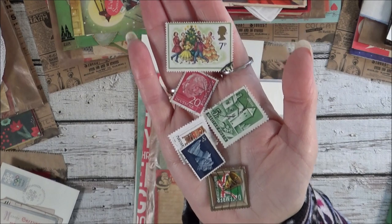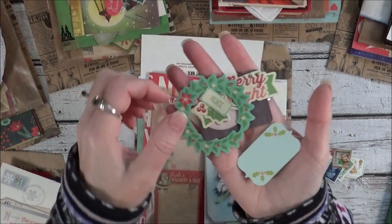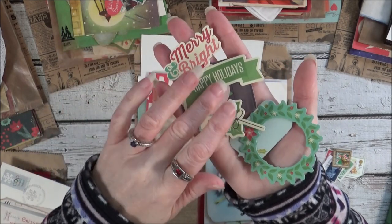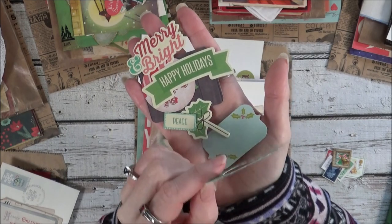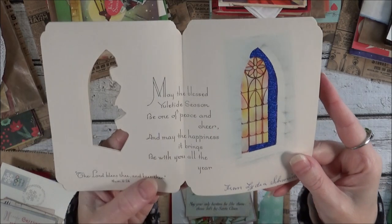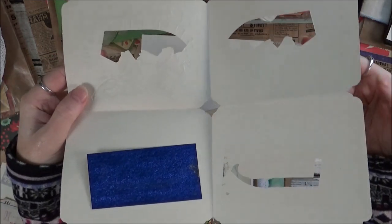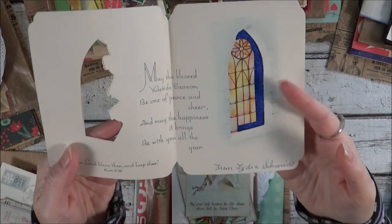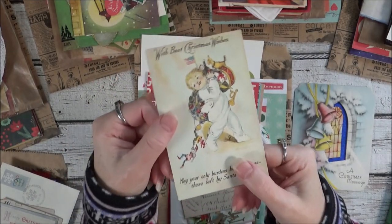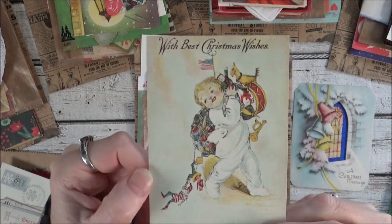These are the stamps in this one, and these are the little embellishments in this kit — not the same in the other ones but just similar types of things. Here I have a very old greeting card, the kind that is made where they fold them, so it's a used card. And then there's a postcard — this one is like a reproduction postcard from an older version.